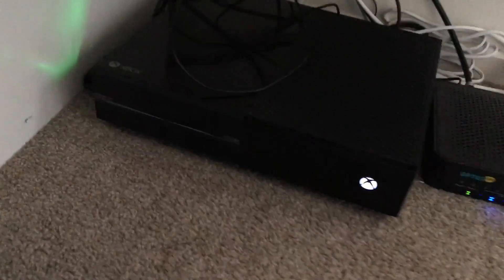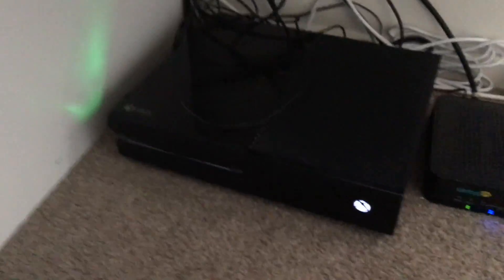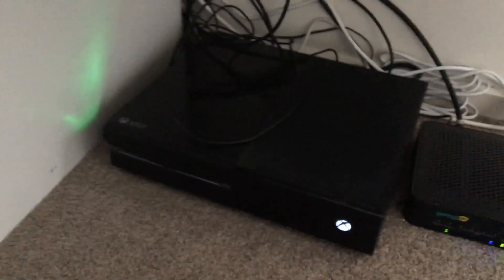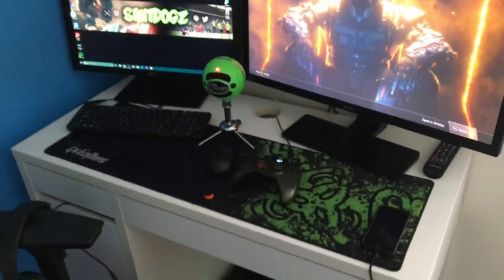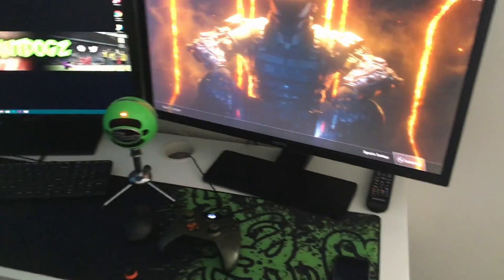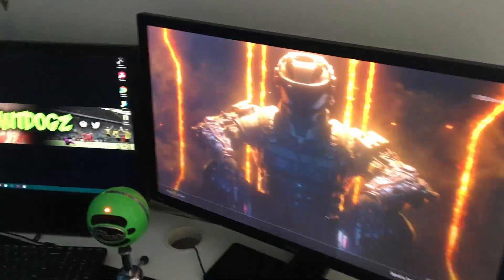That connects down to the Xbox One down here, does the job very well. One of the main things I love about this is backwards compatibility — it's bringing out Black Ops 2, I'm pretty sure within 10 days of me uploading this video. It's gonna be insane.